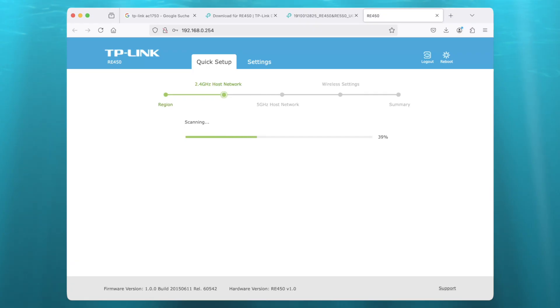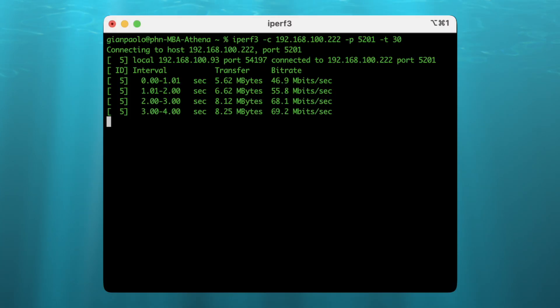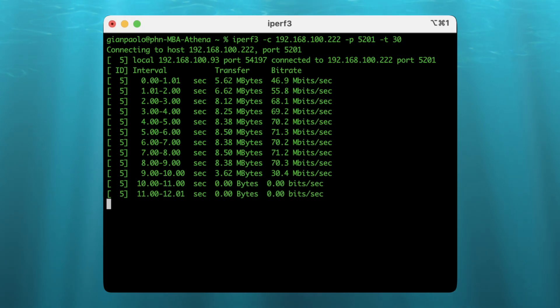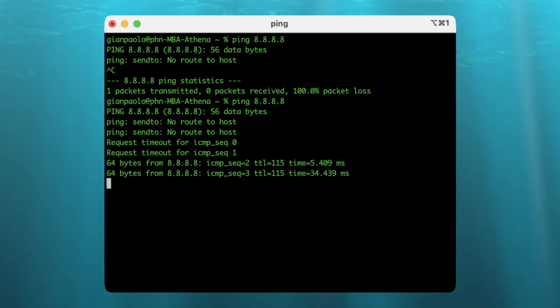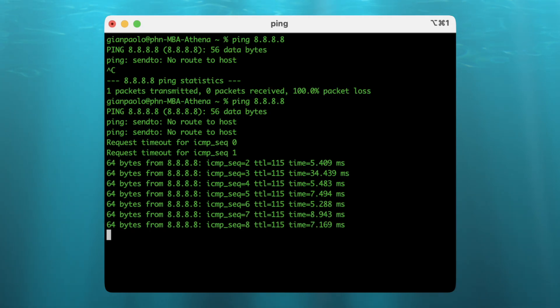I ran through the setup wizard to join the network. I decidedly disabled the internal access point so the repeater wouldn't rebroadcast the SSIDs, as I don't want them to interfere with my existing Wi-Fi mesh. While it did seem to work, I experienced some random and sudden disruptions. Even so, it would eventually reconnect after a power cycle, but the problem kept persisting, so I eventually went to check for firmware updates.